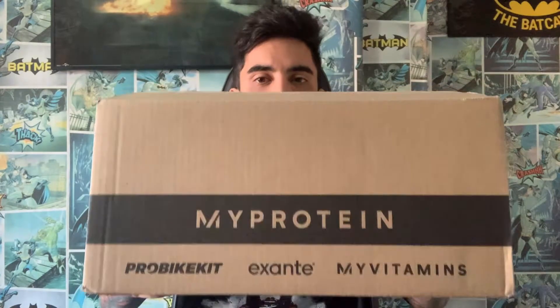Hey everybody, thanks for coming back to another video. I'm Mike, part of the Z Review. I've got an awesome video planned for you today because I've just arrived home from work and I've got this parcel right in front of me. It's not protein, by the way — it's actually the parcel I ordered from Zavvi, and it is the limited edition Back to the Future Aikido high-top shoes.